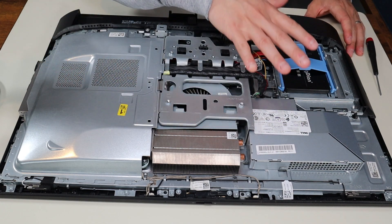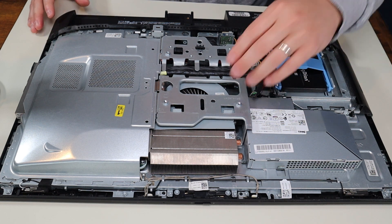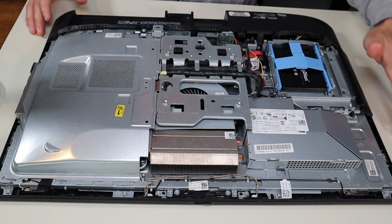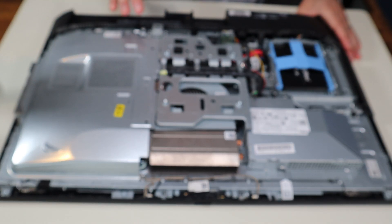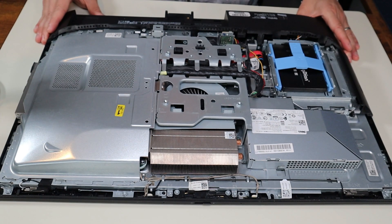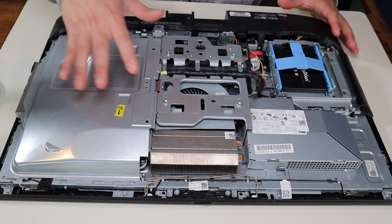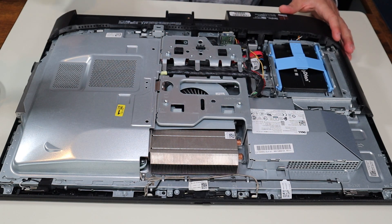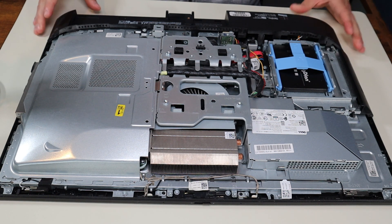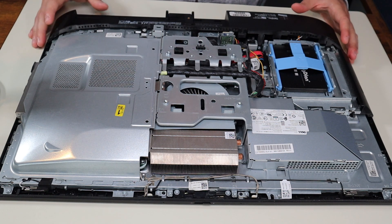After taking that panel off, this is what it's looking like for the inside of the computer. As a general computer repair side note, whenever I'm working on a computer in my shop, I have it sitting on this anti-static mat. Either that or an anti-static bracelet are great ideas to avoid damaging anything in your computer when you're working on it. If you would like any help with tools or supplies for your computer project, as well as all of the replacement and upgrade parts for this specific model, the 5250, there'll be a link above. Also below in the description, it'll be a list of all the things I use in my shop and all the replacement and upgrade parts for this model computer.